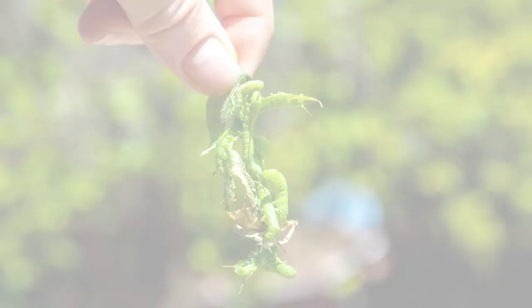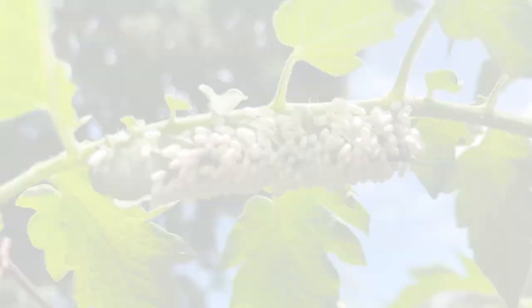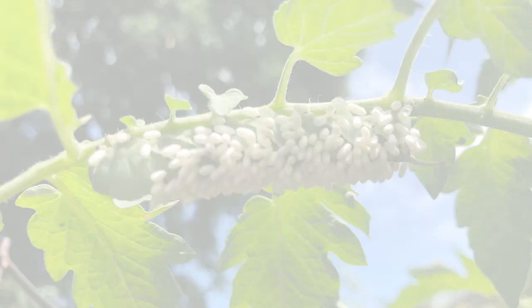The most effective control is to pick them off the plants by hand and dispose of them, but BT or Spinosad will control them when they're smaller. Sometimes you may see rows of white rice-like attachments on the back of a hornworm. These are the eggs of their natural enemy, a parasitic wasp. Leave these worms near your garden so more wasps can hatch out to protect your garden.